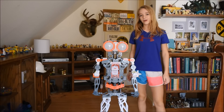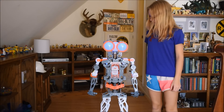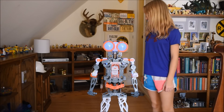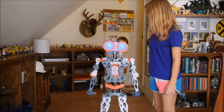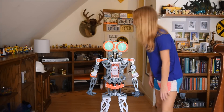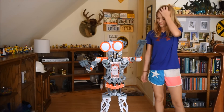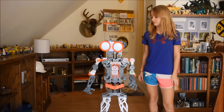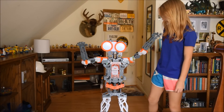And now we're going to show you how it works. At your service. Say my name. Meccanoid. Tell me a joke. You got it. Why did the capacitor kiss the diode? He just couldn't resist her.